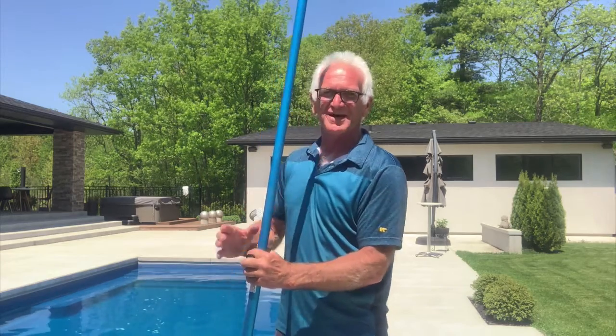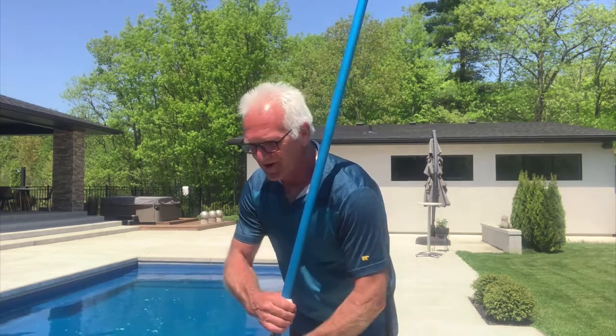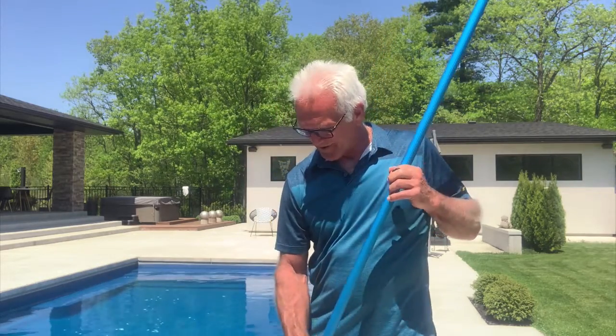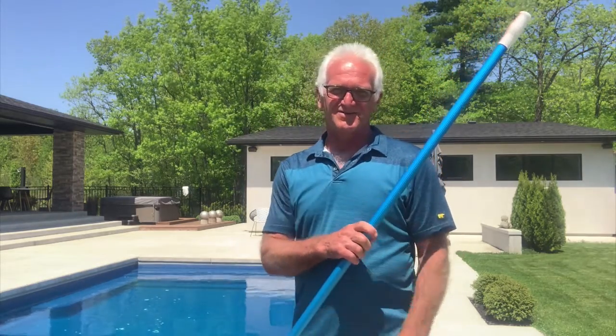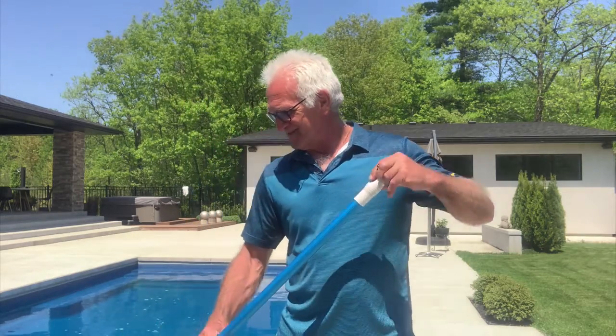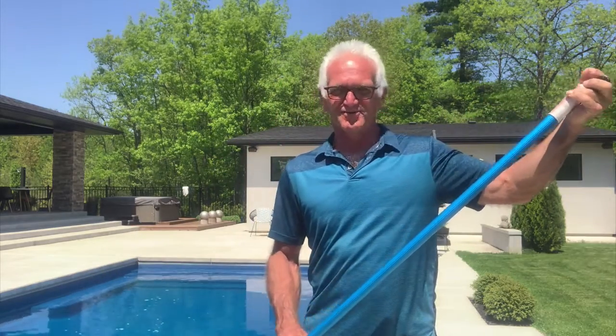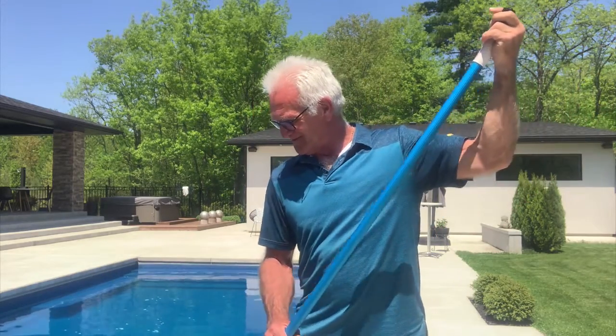Well, there it is — this afternoon's project. I might go back in the house, but then I'd have to answer for that, so I guess I'll get out all the equipment and start vacuuming the pool. Generally it's a relaxing time — just nonchalantly going back and forth. It's a thoughtless process and something I enjoy. I'm on my own, nobody bugging me, just hanging out cleaning the pool.